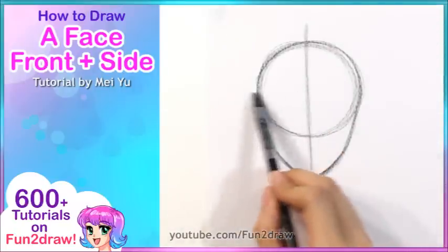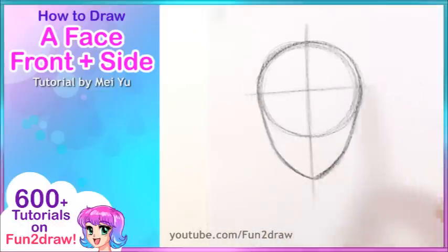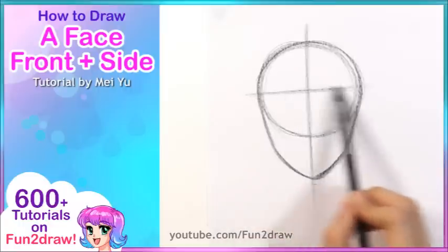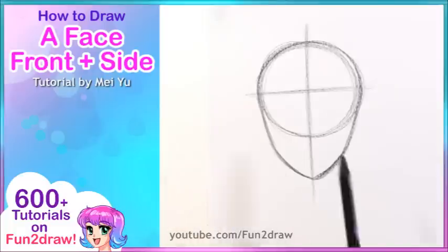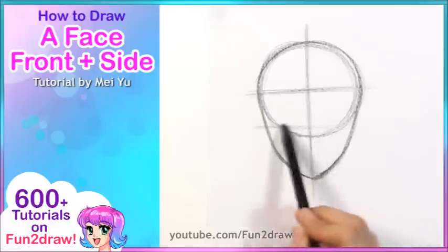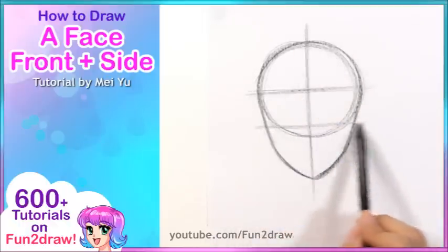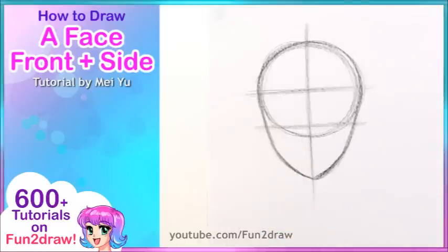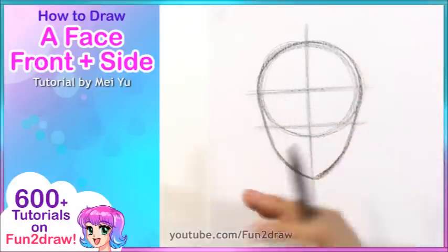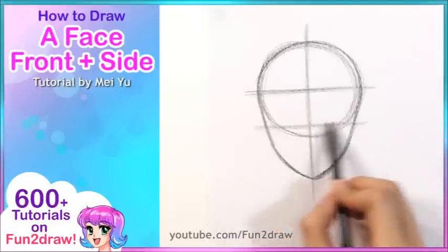Once you have the middle line, I like to draw an upper eye line right around here. If you just take a look at the circle, it goes near the midpoint of that circle. Now I'm going to lower it a little bit and go down here for the lower eye line, which is almost at the bottom of the circle. Of course these lines don't have to be perfectly straight — as long as we just have simple guidelines in there to help us with the features.